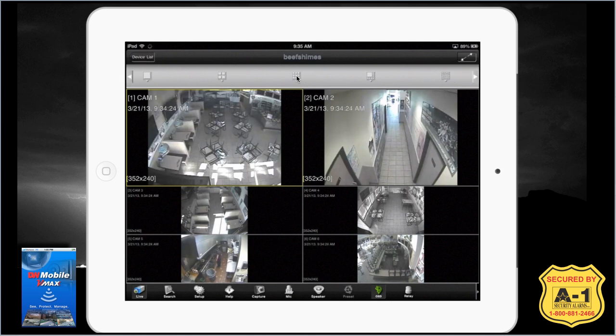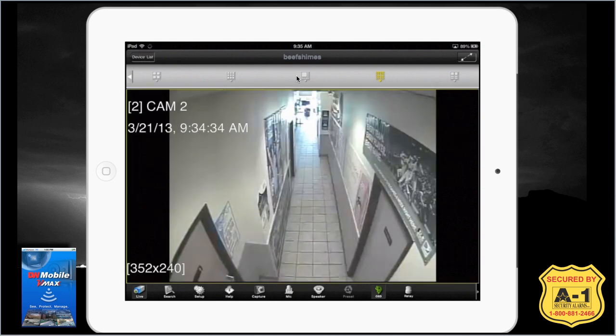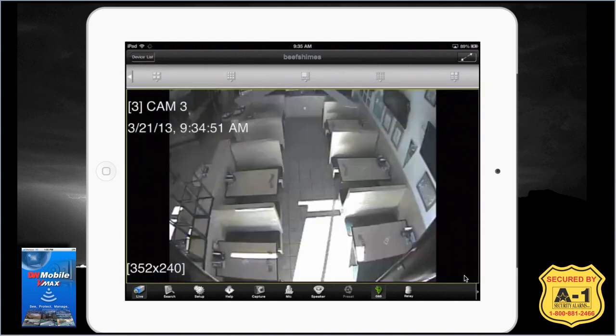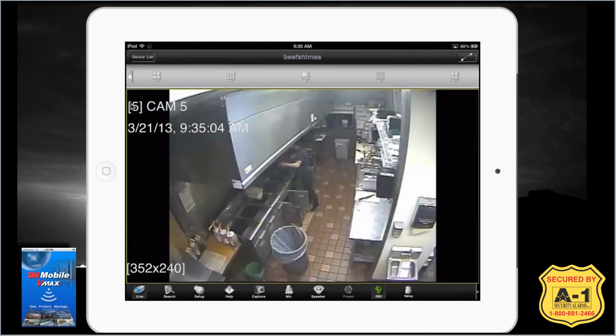Let's jump back to our sixteen-camera view and look at a couple more features. If you tap a camera, like camera number two, you can double tap it to show a full screen view of that camera. If you want to advance cameras one at a time, place a finger in the upper left-hand corner of the screen and another in the bottom right. To go to the next camera, keep your finger in the upper left and drag the screen up. To go to the previous camera, keep a finger in the upper left, a finger in the bottom right, and drag from upper left down to bottom right.